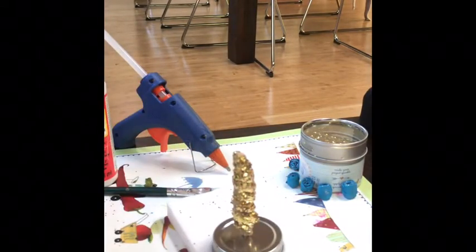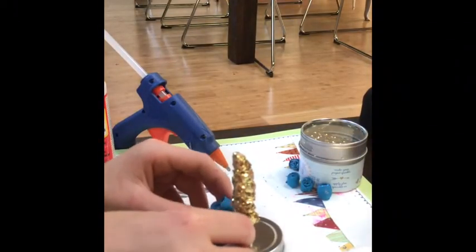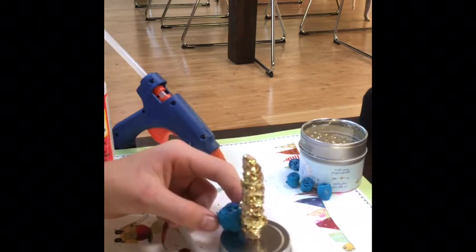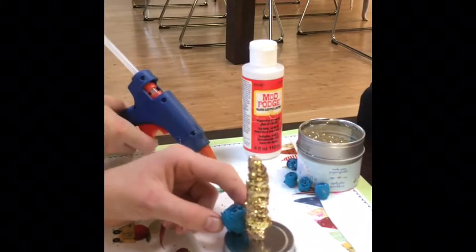Now I'm just thinking about where I'm going to position my clay flowers and then I'm going to glue them on with hot glue.